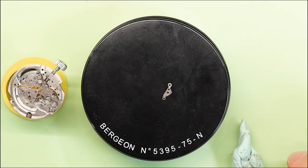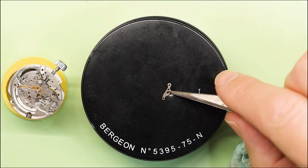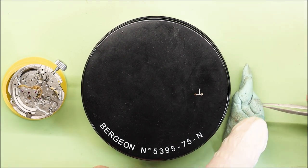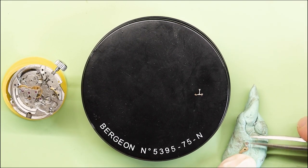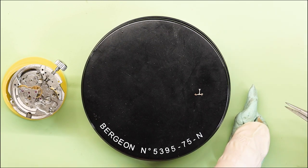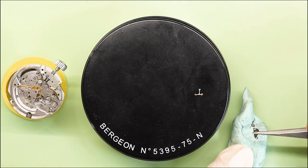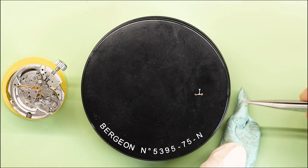Knowing that it has shellac, I'm going to Rodico it off and get it as clean as possible so I can thoroughly examine that jewel to make sure there's nothing else in there. Honestly, I have no idea why there would be a sticky substance on the top but not the bottom, and nowhere else within that train. It's very curious, and I really want to make sure I don't have to take it apart again.